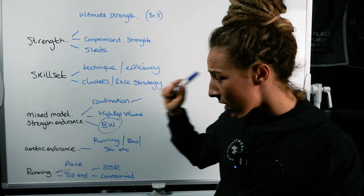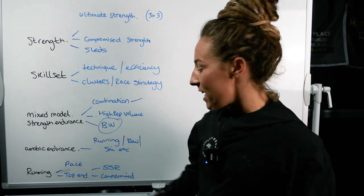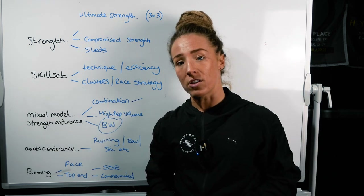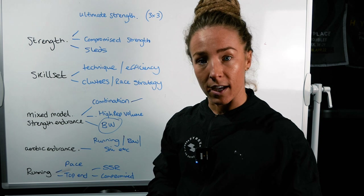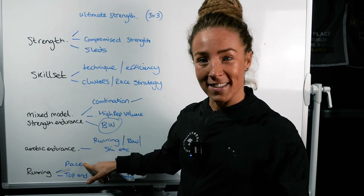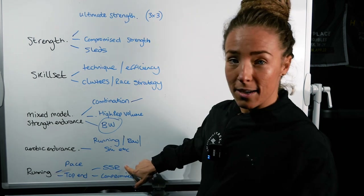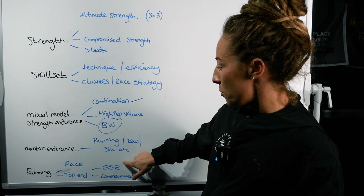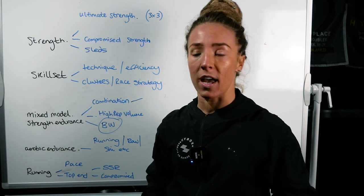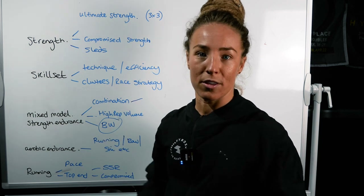The last component — which probably should have been number one — is running. I've done another YouTube episode on this, but basically we're going to be focusing on: one, our race pace; two, top-end threshold; three, steady state runs; and four, compromised running. Compromised running could look like a 5k where you disturb that run every kilometer with an exercise.